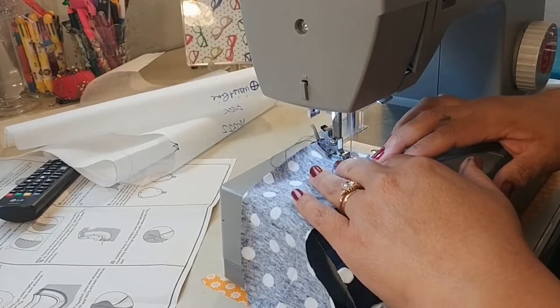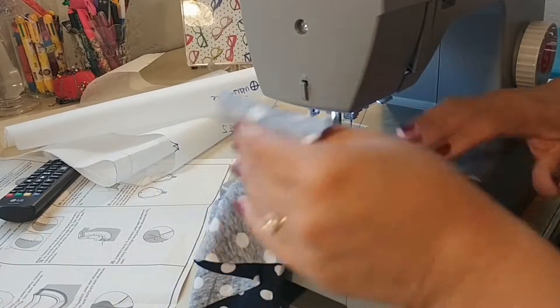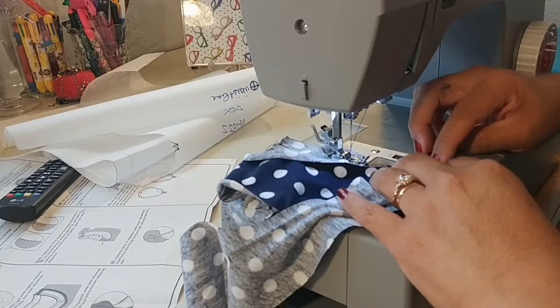Step number eleven was supposed to be the un-interfaced neckband, sewn at the shoulders and then sewn to the neckline. This step is the perfect example of how no matter how many years you've sewn or how many times you've made a pattern, it is always best to carefully read your directions each time. The correct way to do step eleven is to stitch the front and back facing of the band that does not have the interfacing at the shoulders, making sure that the right sides are together.